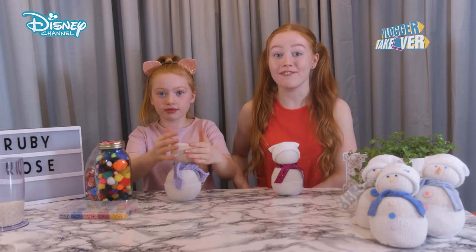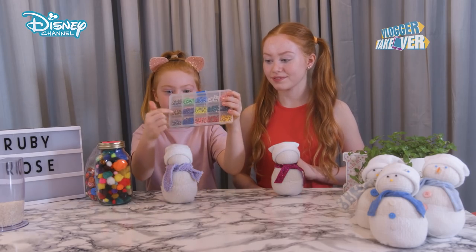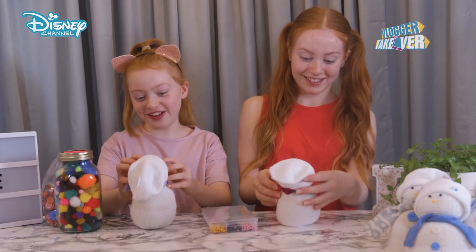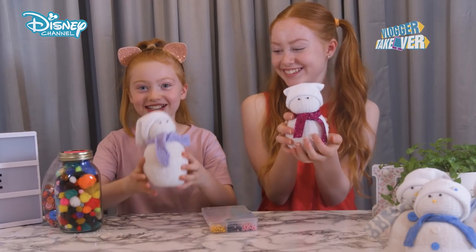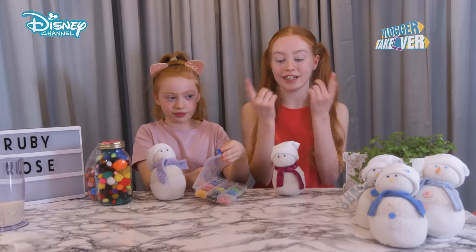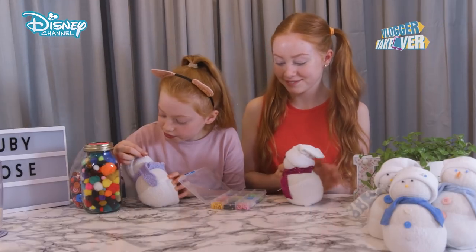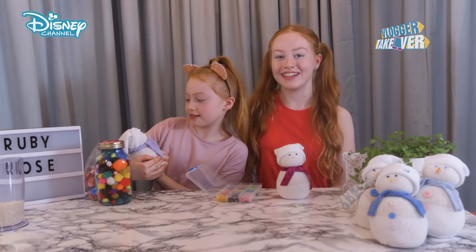So now we're going to give our snowmen a face. We are going to use these pins and you can use whatever colour you want. It's really funny with purple eyes. We're ready to add the nose. You could use a button if you like and glue it on, but we are going to use the pins. Our snowmen have faces.